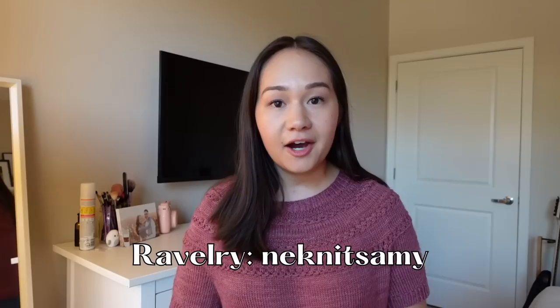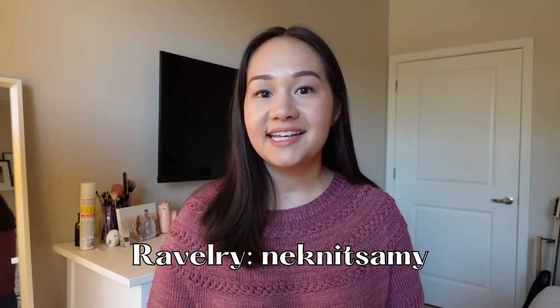And those are all of the tees and tanks that I knit for myself this summer. I hope you enjoyed this style of video. If you want more details on all of these projects, feel free to check out my Ravelry or the other podcast episodes — all linked in the description — or leave me a comment with a question and I'll do my best to answer it. Thank you so much for watching and I'll see you in the next one!